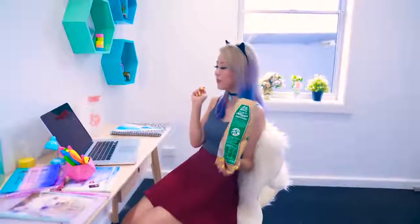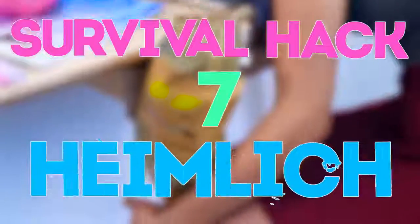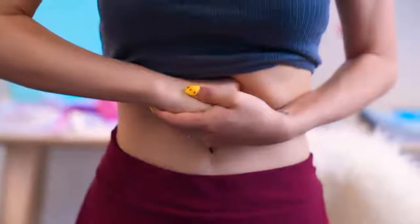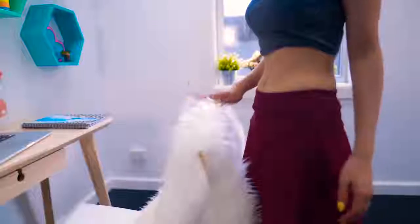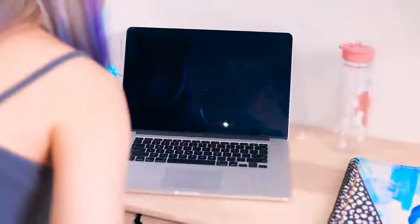The Heimlich maneuver has been used countless times to save a choking person from certain death. But even if there isn't anyone else around, you can actually perform the maneuver on yourself. Find the midpoint between your ribcage and your navel and place a fist there. Then cup your fist with your other hand and forcefully push inwards and upwards to try to dislodge your food. If this doesn't work, keep this position and find a table or chair roughly waist height. Then fall down hard onto your hands — this should generate enough force to expel whatever you were choking on. The key thing is not to panic.